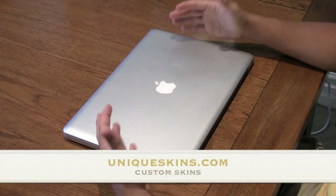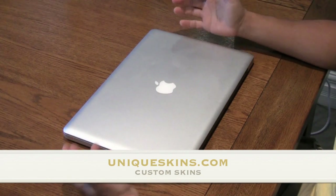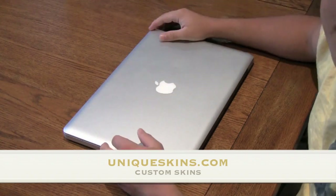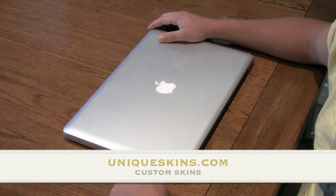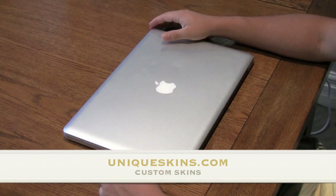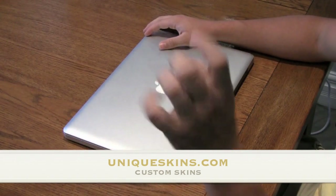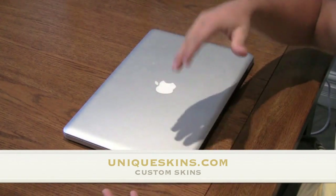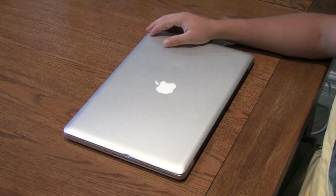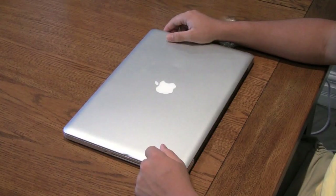It leaves your laptop clean, provides a decent amount of protection, and it's easy to install. Definitely recommend checking them out at UniqueSkins.com — upload your own custom skins. That one lasted me three months and I saw no wear and tear on it, so it would probably last a really long time. This has been Luke from LukeDeMarco.com. Remember when checking out to use the coupon code SAVE50 — I'll throw a link in the description. Rate, comment, and subscribe, and I'll see you in the next video.